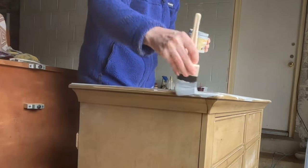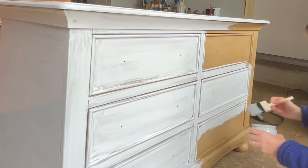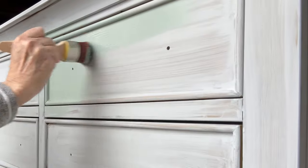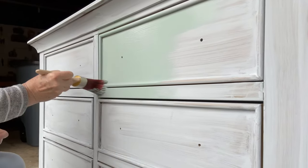I applied Dixie Belle Boss, which is a fantastic product — it's a primer and you can get it in clear, white, or gray. In this case I'm putting it on in gray. I apply the primer with a sponge brush, then let that dry for 24 hours.